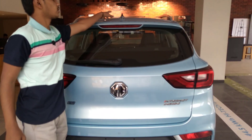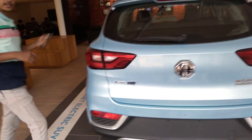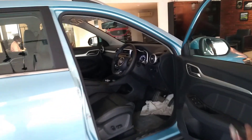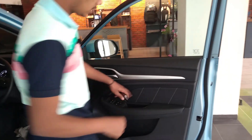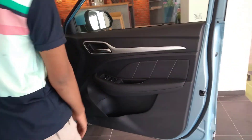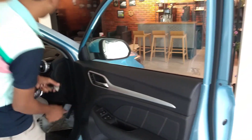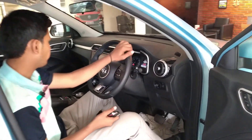We have got the shark fin antenna here and the tail light. Now let us see the driver's seat. We have got black interior here — this is the soft finish. The window power buttons are here, door lock and unlock. Then this silver lining is also really good — we get a nice interior overall.